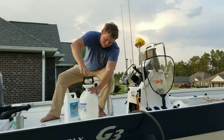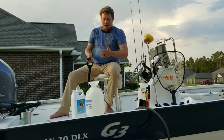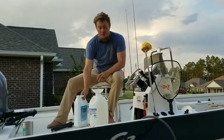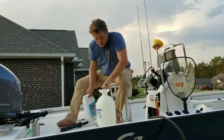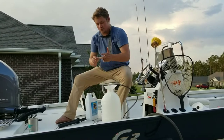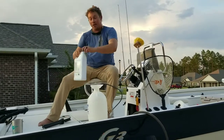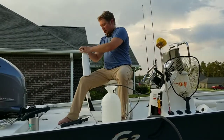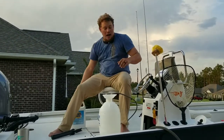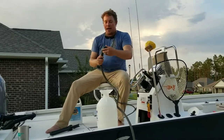Let's open it up — any old garden sprayer will do. This is one we had from my grandmama's house. We've never used this one before. We're going to put a precise amount of salt-off in here. I like to fill about half of it up — this is a two-gallon sprayer.